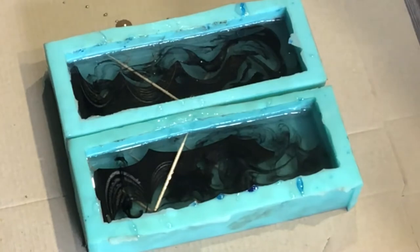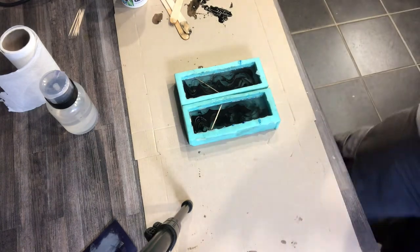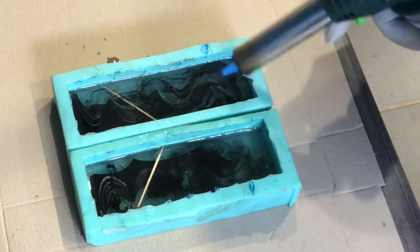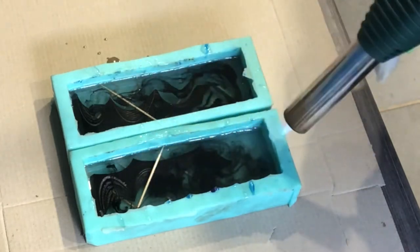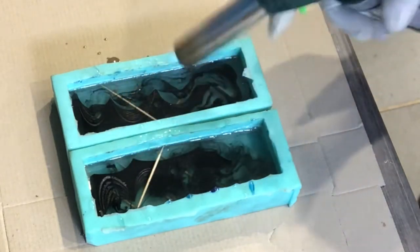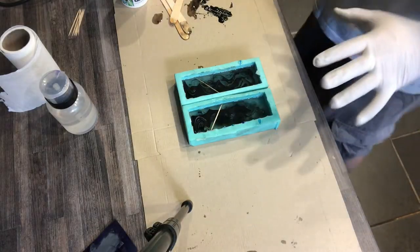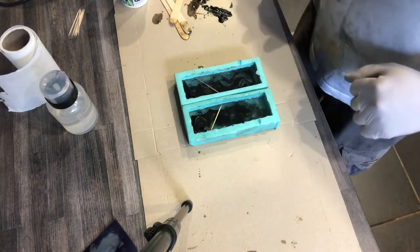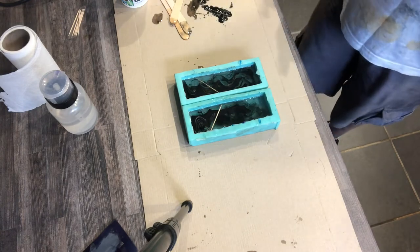Obviously with this you won't get the scales to be perfectly symmetrical because you won't be able to get swirls to be symmetrical — but that will look cool. It looks like those demon things from the movies. I'm going to break the surface tension again and then come back every 10 minutes and do this for about 40 minutes, and then the bubbles will stop coming to the top and hopefully they're all out of there.